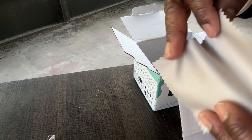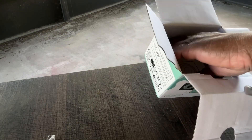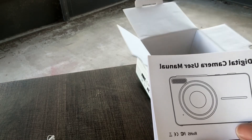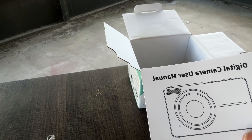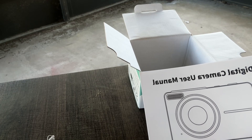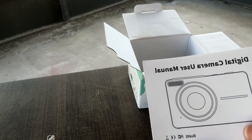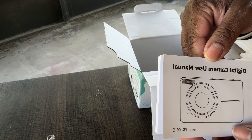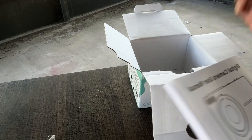Very nice. And the instruction manual — I am so glad this came with the instruction manual. I had purchased a camera a while back when I was in Alabama from Amazon, and guess what, no instructions came with it. None. So this is the digital camera with a manual.